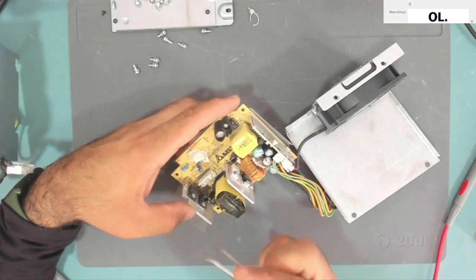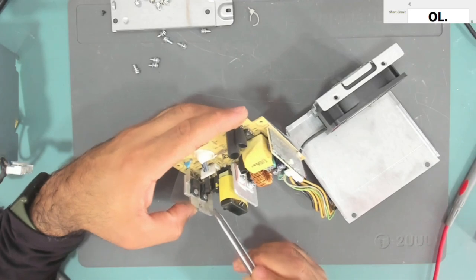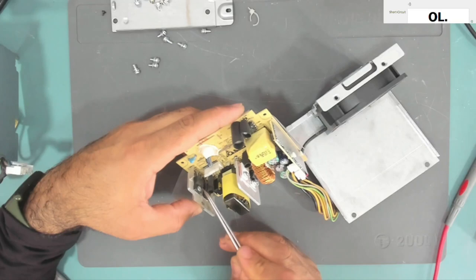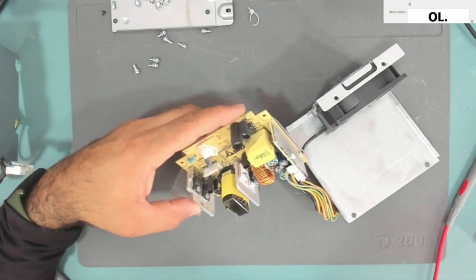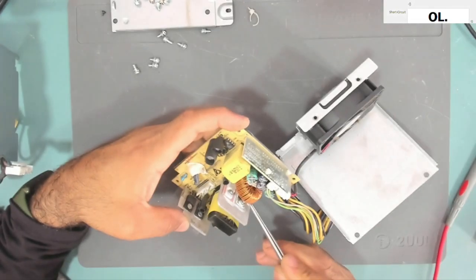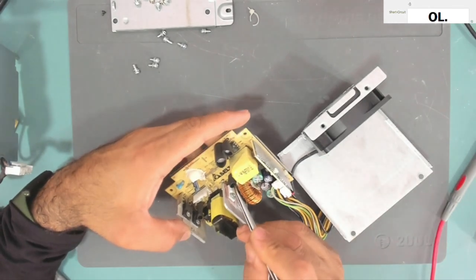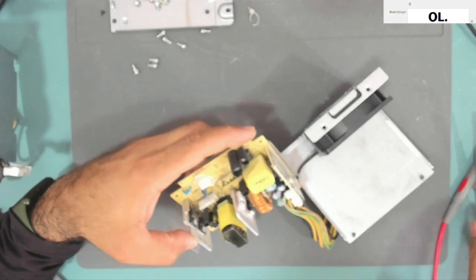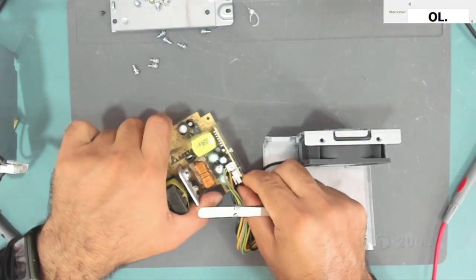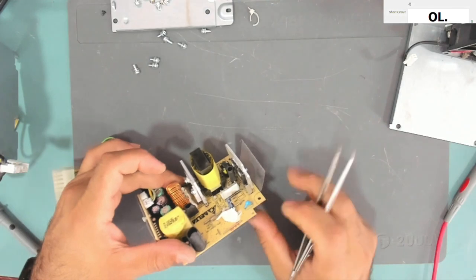These transistors come after the mains. Normally these transistors go shorted. We also have a diode here, or a transistor, that we can test, and another one here. Let me just remove this fan and also the plastic shield so we can test them.